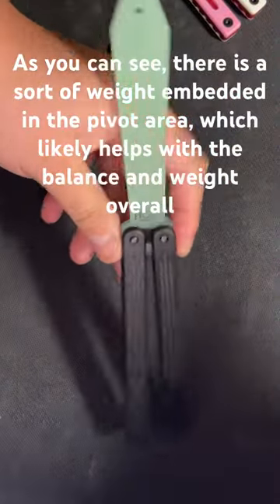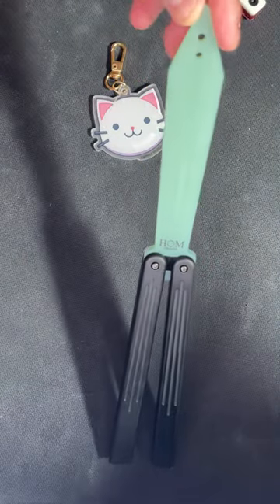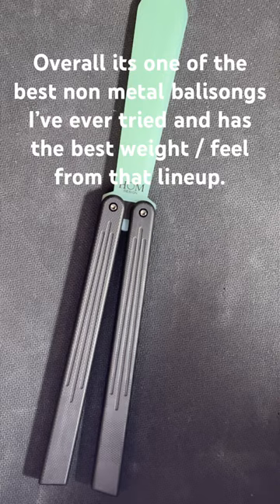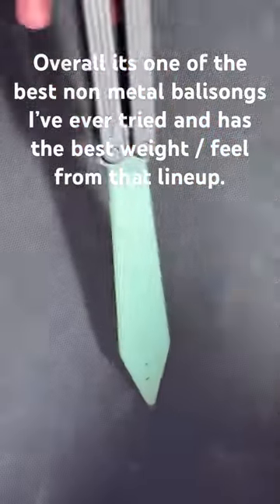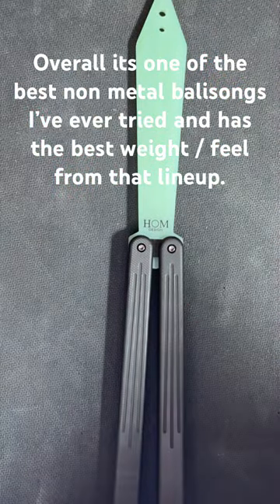One of the things you might notice is that on the blade itself, where the pivot area is, there is a bit of an embedded weight which probably helps with the weight imbalance. Overall, I think it's one of the best non-metallic balance trainers I've ever used and honestly one of the best in that lineup.